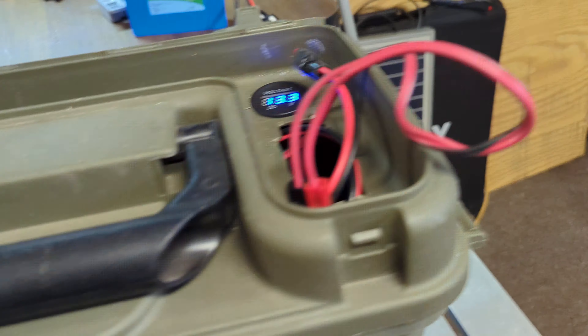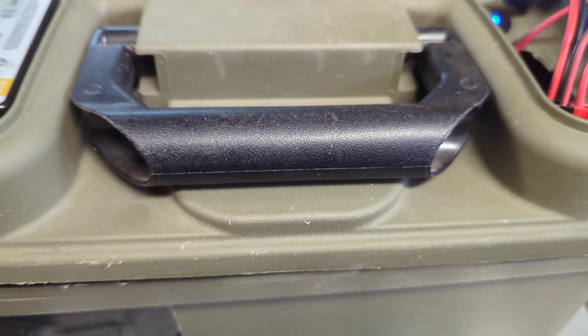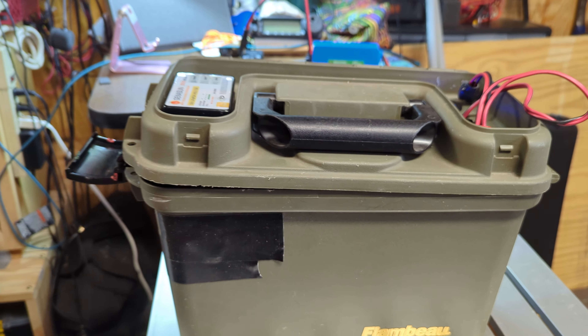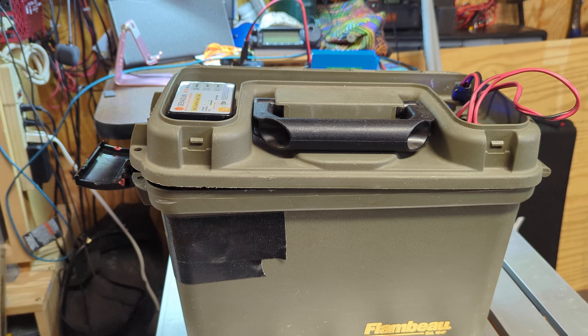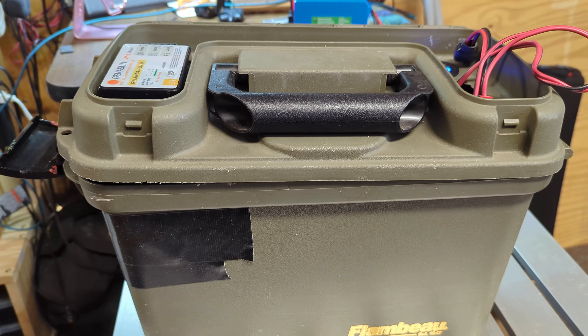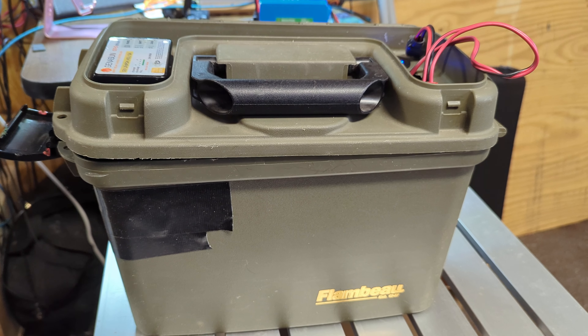It's just the parts that were left over, so nothing fancy, but it's definitely functional. I just enjoy building. The 30 amp battery — I've had it for about five years now, it's still top notch. It's a Bioenno 30 amp.